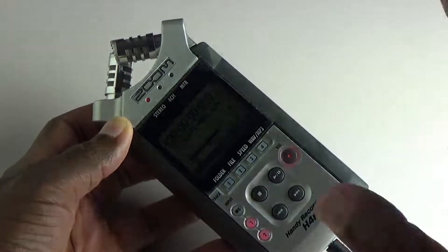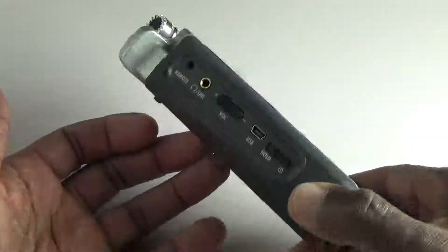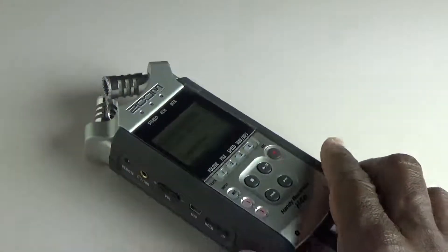Hopefully you guys can help me out. The recorder is in perfect condition — you can see I still have the screensaver on it. So I don't know what's going on. Thanks.